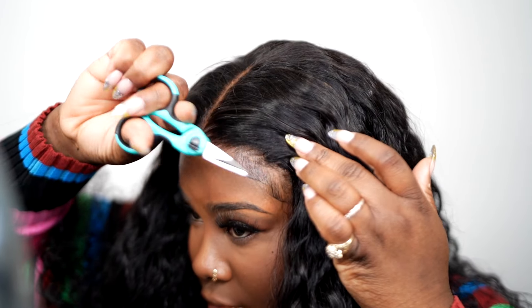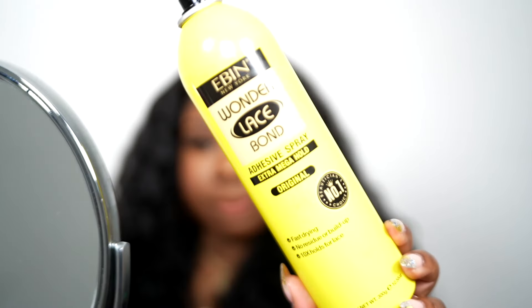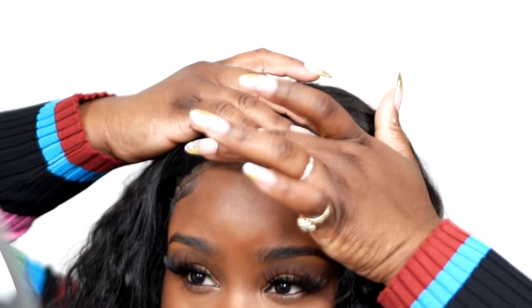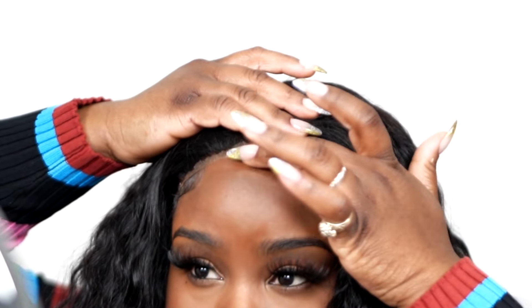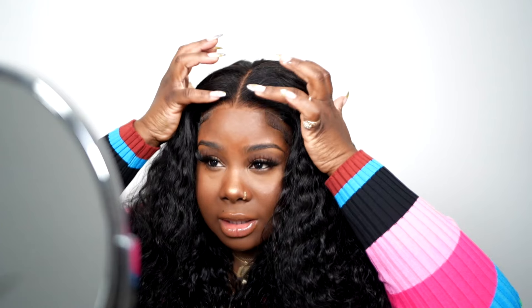Okay, so this lace melts so good. I'm gonna take a little bit of my EBN Wonder Lace Bond spray — this is the original one — and I'm just gonna put a little bit of spray on. You could honestly wear this with nothing, but I just want mine to be tacked down real good. Just take your dryer and dry it down.